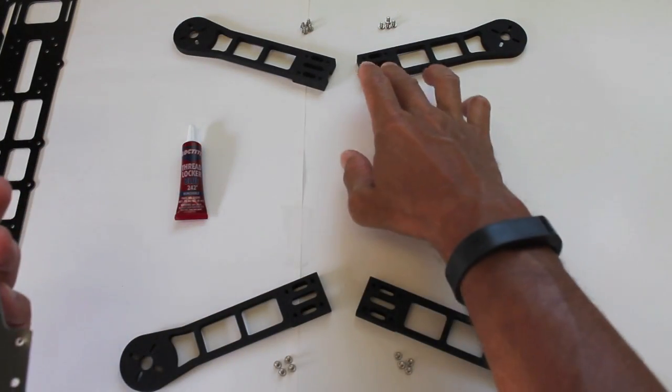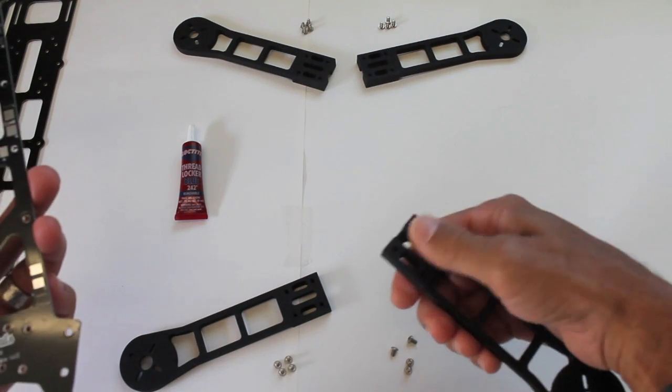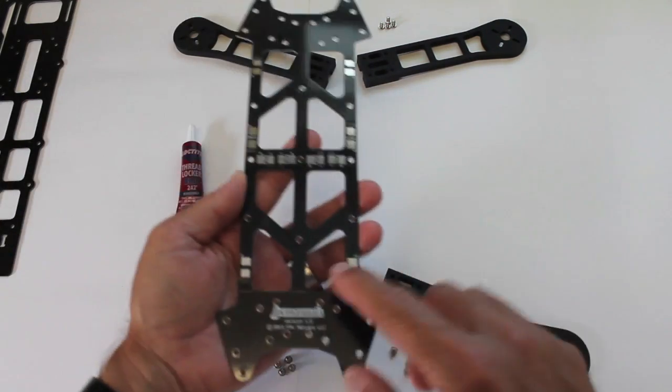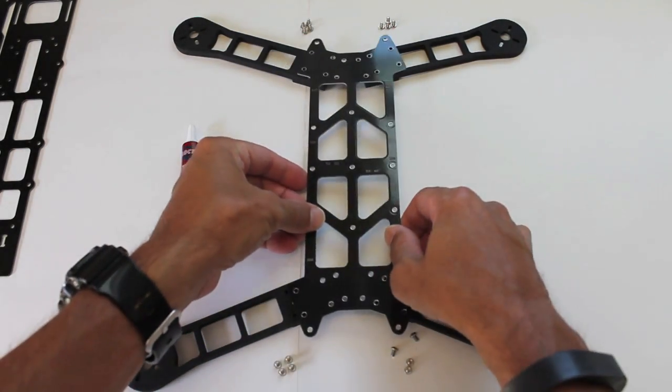I have my four arms laid out and the groove side is actually facing down. There's a groove where you can put your ESC leads. You'll notice the PCB within the frame — we're going to put that facing down.